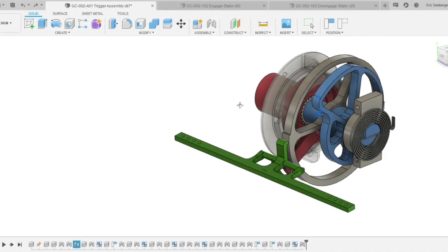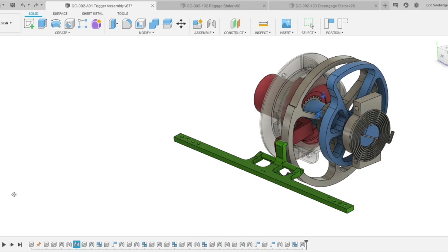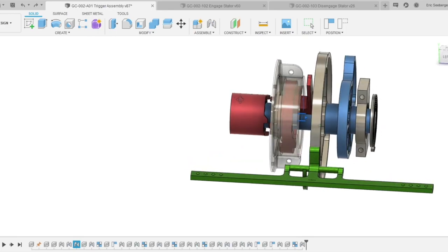This is a short animation of all the steps of the trigger mechanism, which are described in detail in the supplemental document. Step one is the cam actuation — right after the trigger is released, the cam moves 90 degrees to actuate the pin. Step two is the engaging step.